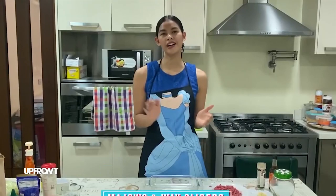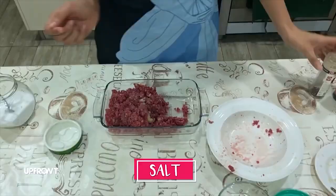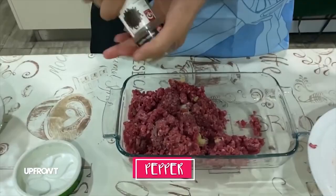Hi everyone! I'm Majoy Baron. And today, preprepare natin yung gagamitin nating ingredients. So first, ilalagay natin siya sa Pyrex. And then, sisison natin siya with garlic salt.